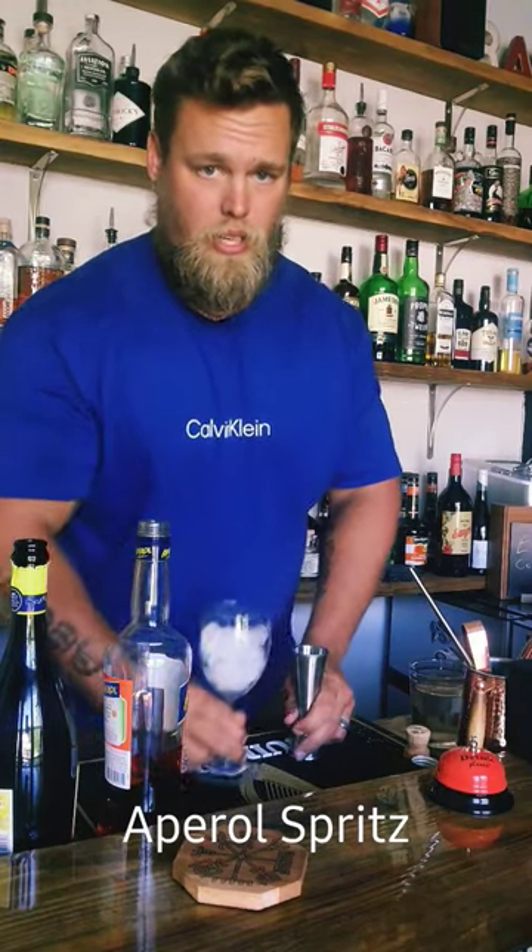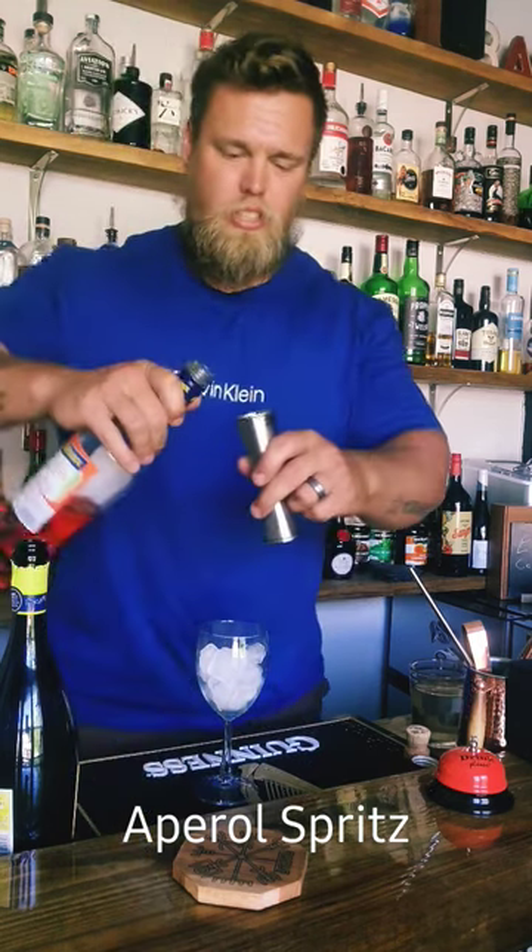Here's a quick and easy one for you. Get a wine glass, fill it with ice. You don't need a wine glass, but use a wine glass — it looks nice.